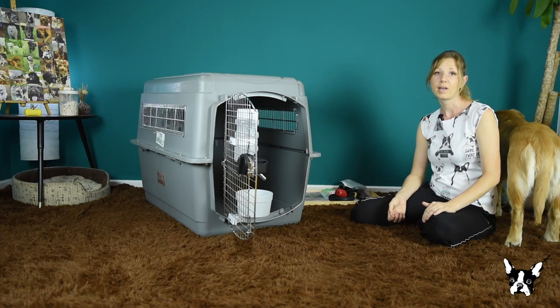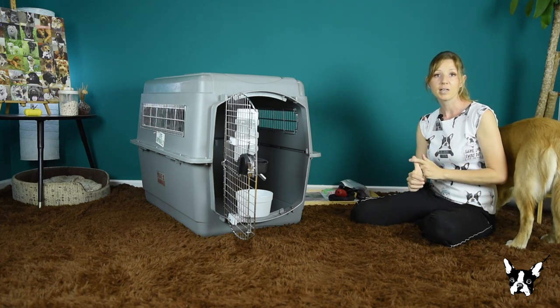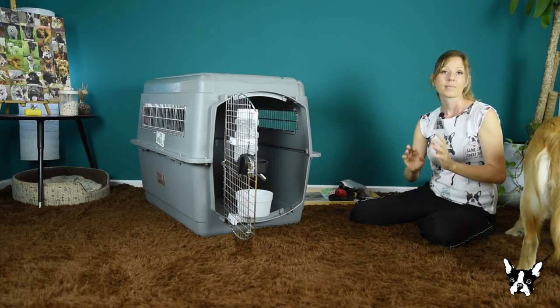Always check with your airline before you fly for any specific requirements. This might be the breed of your dog, the size of the crate, the type of the crate, the feeding — everything.